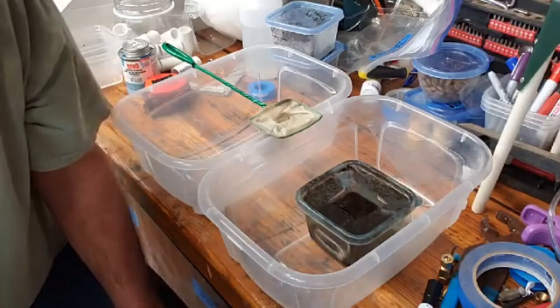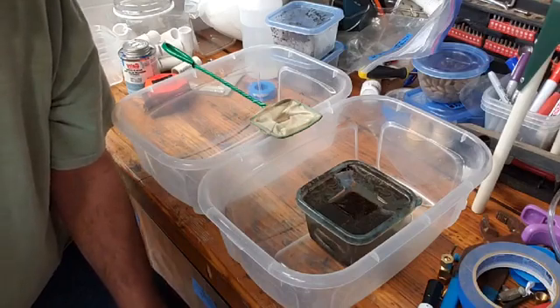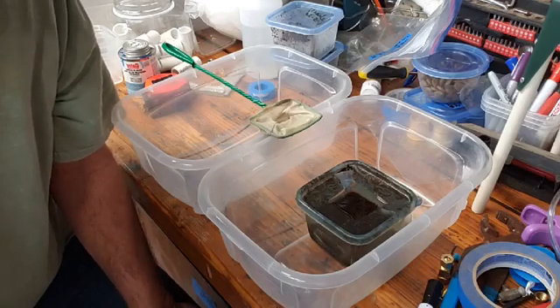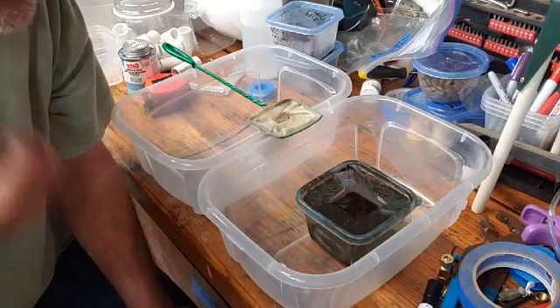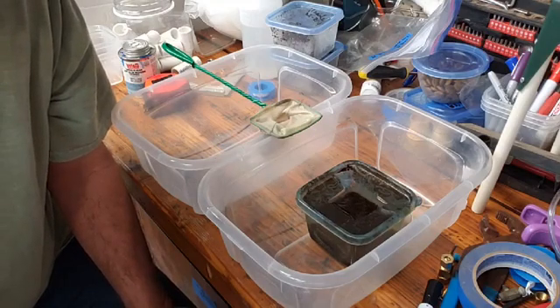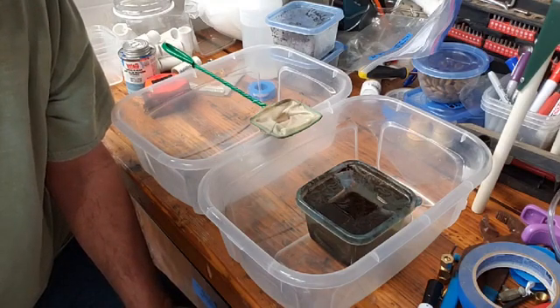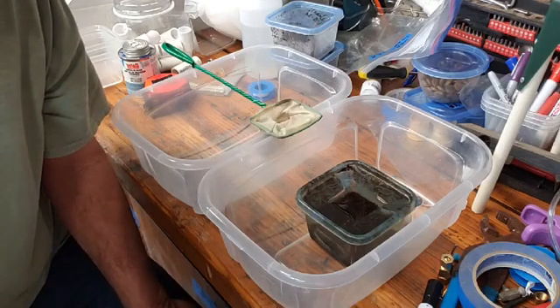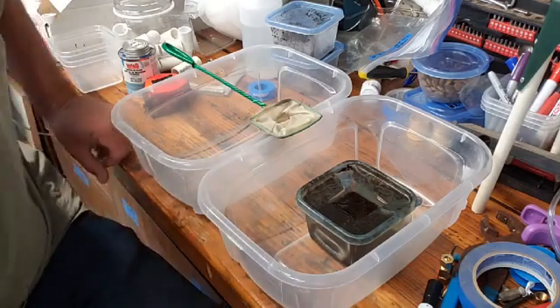Hey guys, I wanted to come live and do a quick little video for everybody on collecting eggs from the Nothobranchius guentheri Zanzibar. The way I do it is different than the way everybody else does it — maybe similar — there's no one way that fits all, but I just want to go over this.